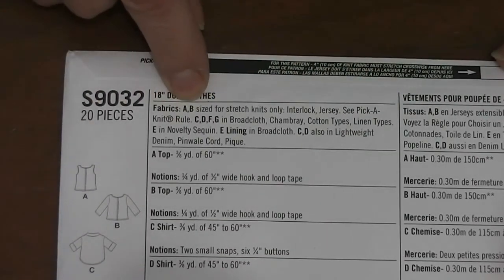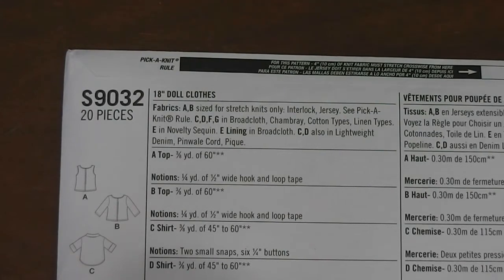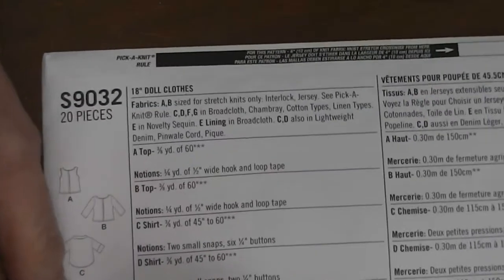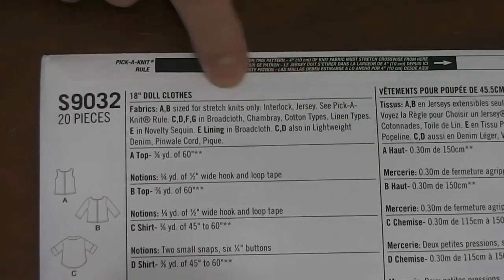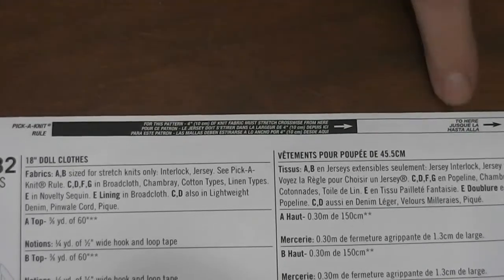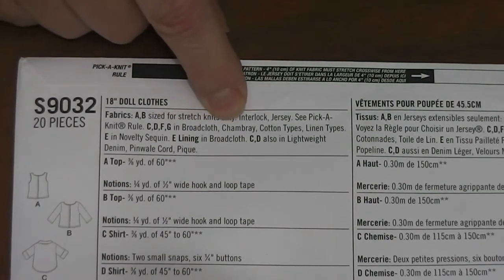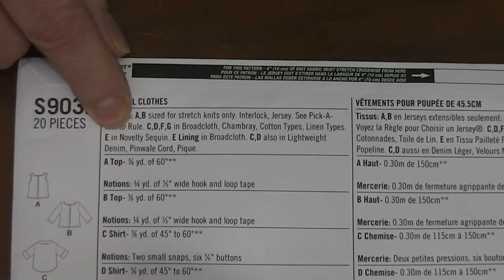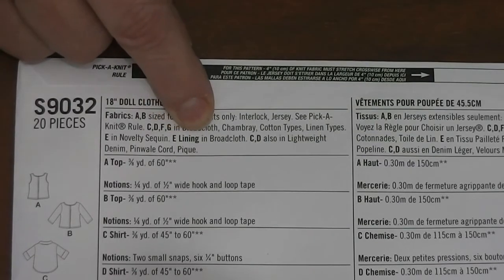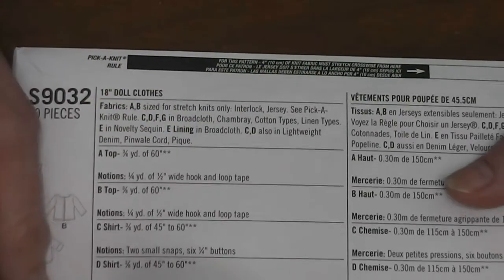It tells you what fabrics you need. Items A and B are sized for stretch knits only — that's important. There are two main types of fabrics: knits and wovens. Patterns usually have to be either knit or woven; they usually don't work for both. This tells you you can use interlock or jersey, and there's a 'knit rule' bar to help you pick a knit with the right amount of stretch. Views C, D, F, and G can be made of broadcloth, chambray, cotton types, or linen types. E is novelty sequins and also needs a broadcloth lining. C and D can also be done in lightweight denim or pinwale cord.